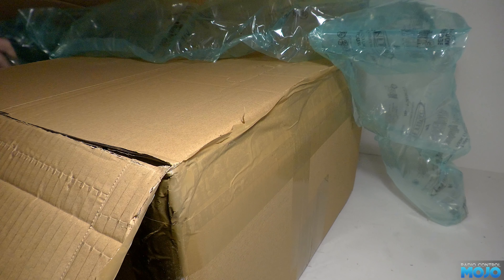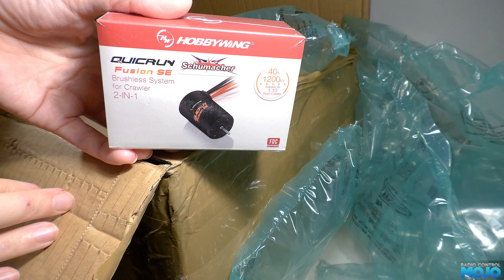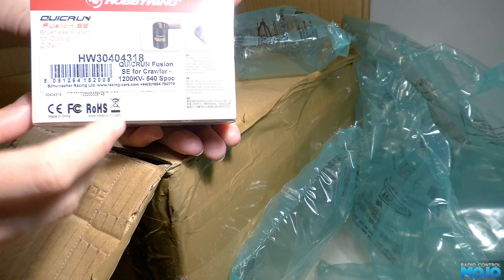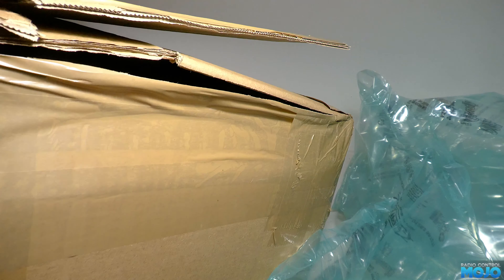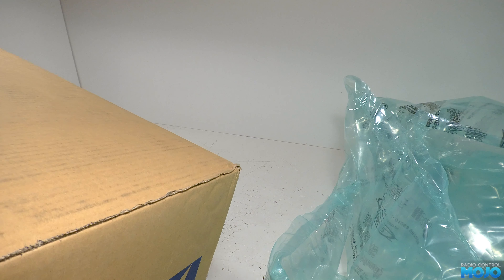First out of the box are the very large airbags for the packing — they'll be fun to pop later. The first useful thing out of the box is a Hobbywing Fusion SE, which is quickly becoming my go-to motor ESC for slow-moving vehicles, this one being the 1200kV version. To get the next box out of the big box, I'll have to move off camera where there's a bit more space — it's a little bit awkward to say the least.